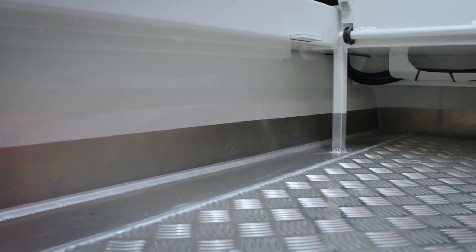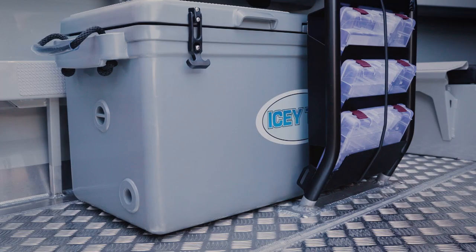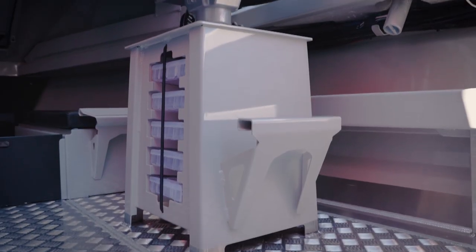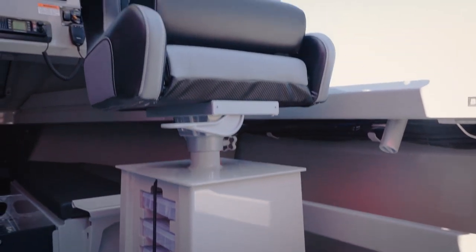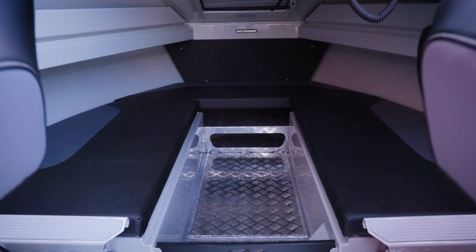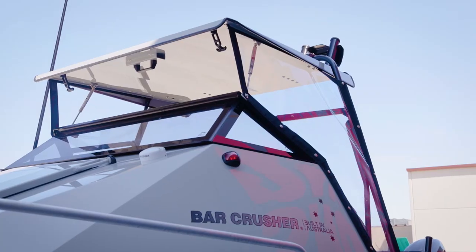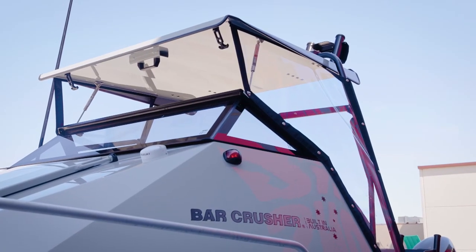We've got a nice clear fully welded and sealed floor. We've got seat options including esky seats or seat boxes with tackle drawers. We've got bunks in the V-berth with an optional infill cushion if you want to have a lie down, or sit in the cabin and get out of the weather.